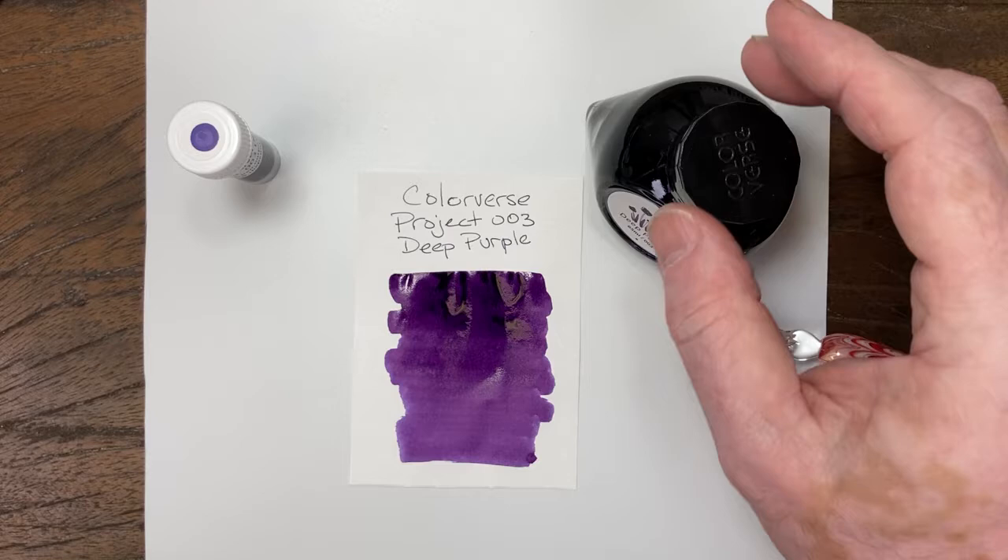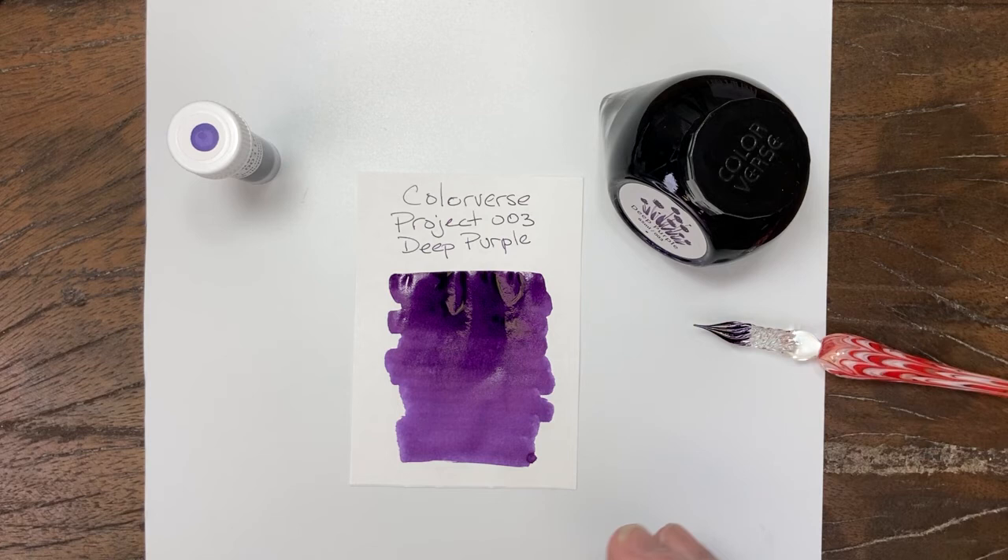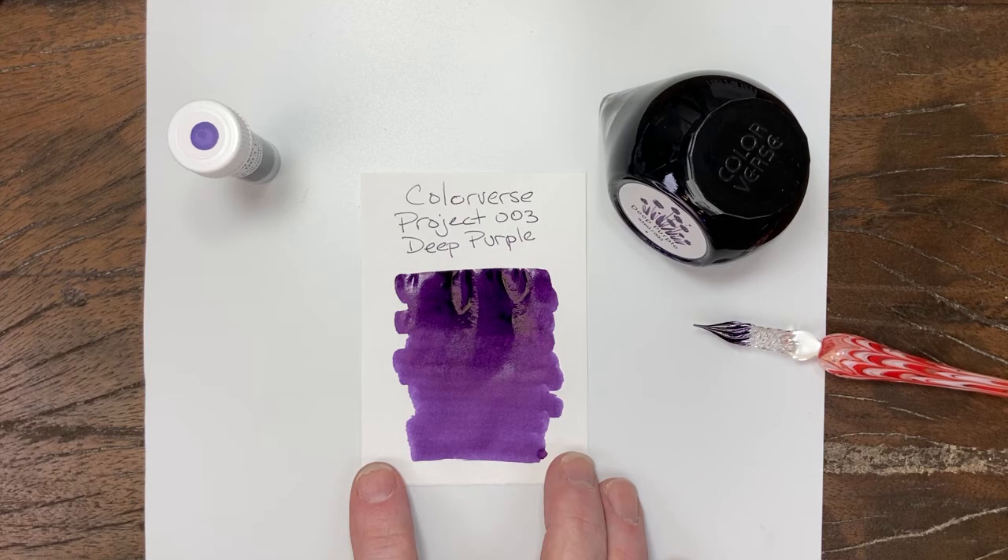I don't expect anything, not based off my sample swabs that I've done so far, but we'll see what happens. You can see a tiny pink undertone in there, but that's just what makes it purple. We'll give it a minute.